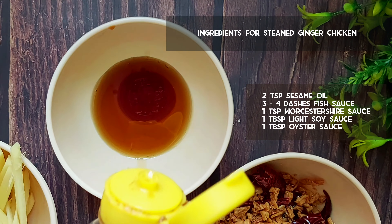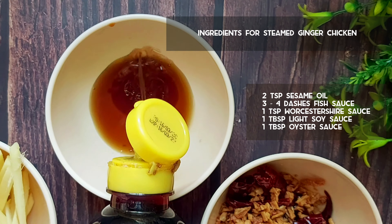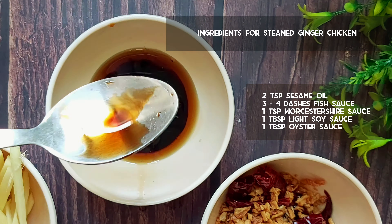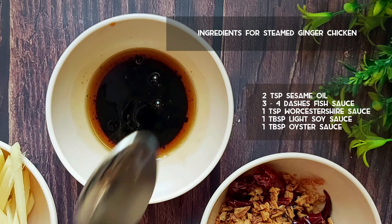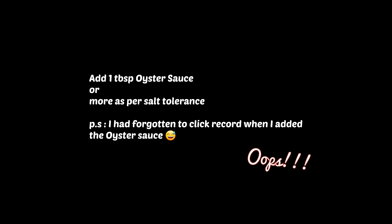Add about 3 to 4 dashes of fish sauce. Then add 1 tablespoon of light soy sauce and 1 tablespoon of oyster sauce, which I had forgotten to record in this video. Also know that you will not need any salt as long as you are using soy sauce and oyster sauce in this dish.